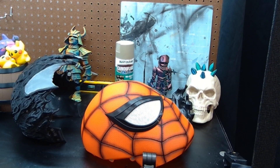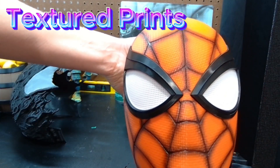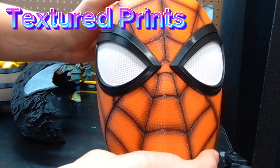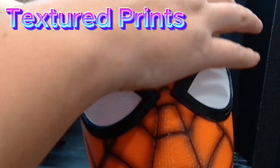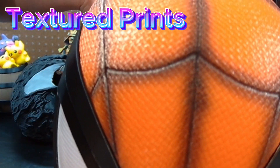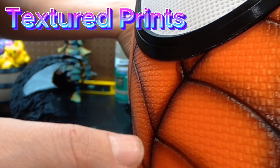My first tip for a zero-sand 3D print is to get a textured file. You can find tons of textured files online — this specific one is from Yosh Studios. I picked it specifically because I didn't want to sand it; I just want to put some paint on it and call it good. Every time I have printed a textured print, it hides the layer lines inside the texture. Let's see if we can see any layer lines up close — if you see any, let me know in the comments.